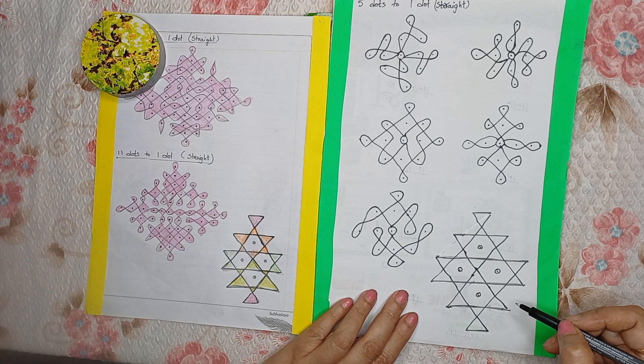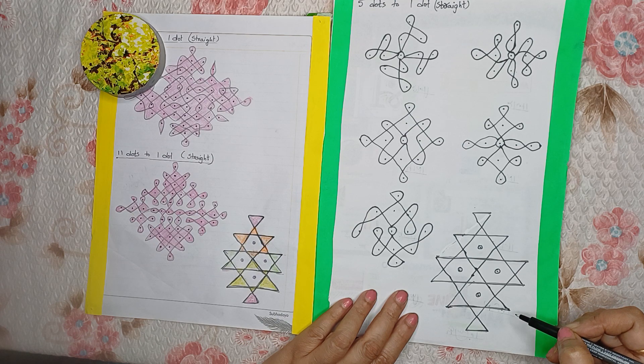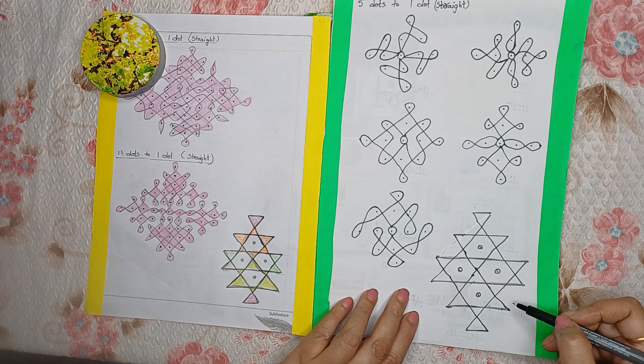This is the easier and better way to draw this rangoli. If you like such content, please like, share, comment, and subscribe to my channel. Thank you all for watching my video.